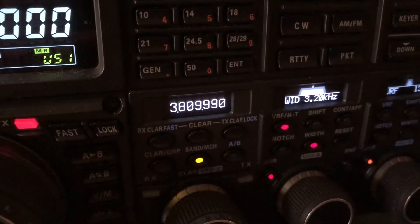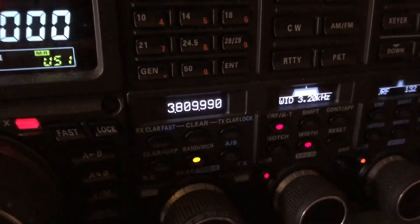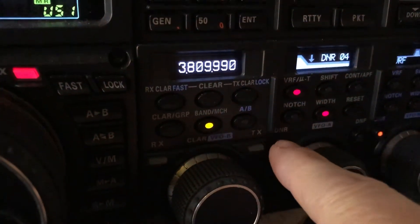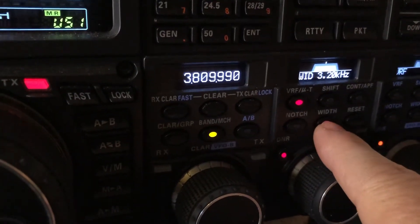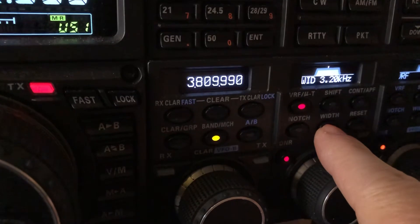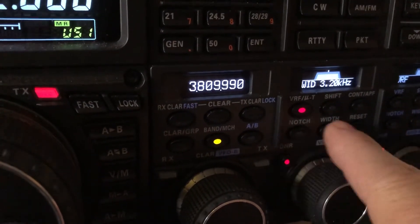EASU FTDX 5000 MP with the external MTU-8040 micro tuner, also called a MU tuner, enabled, plus digital noise reduction. I widen the DSP filter width to overcome the DNR because you'll lose some fidelity when you engage the DNR.